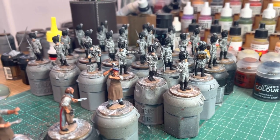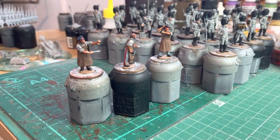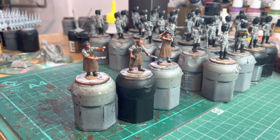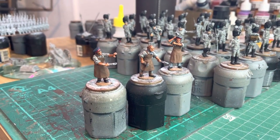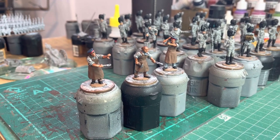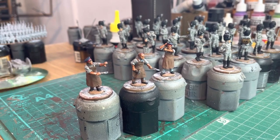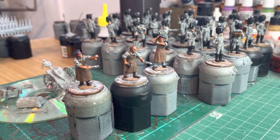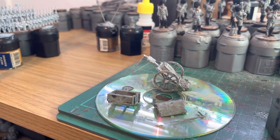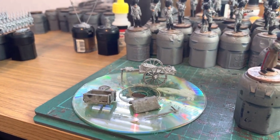Started doing some of the flesh tones on the command pack, so getting them underway. This little set - I'm sure I primed it up in the last video - it's a Perry Miniatures metal set, a British Cavalry Forge set. That's the three figures, just early stages, just getting some base colours down. And I was gluing this together last night. So that's the actual Forge - I just glued it together and gave it a wee prime, so that's underway.